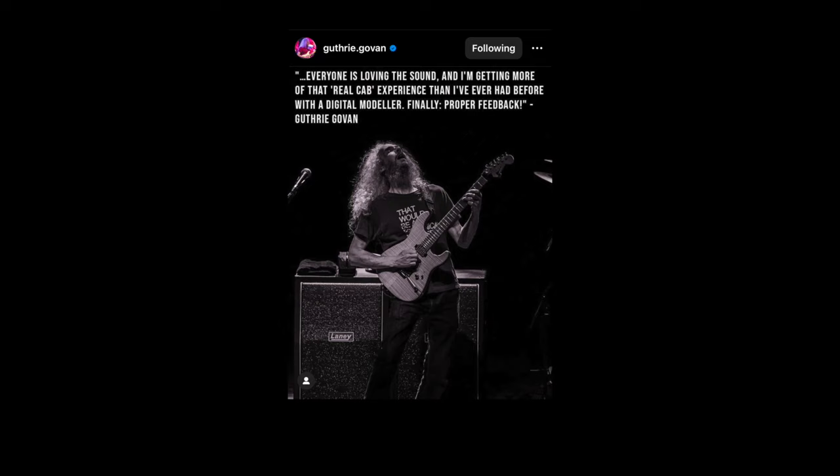On Guthrie Govan's Instagram, which is where I found out about this, Guthrie states: 'Everyone is loving the sound, and I'm getting more of that real cab experience than I've ever had before with a digital modeler. Finally, proper feedback.'